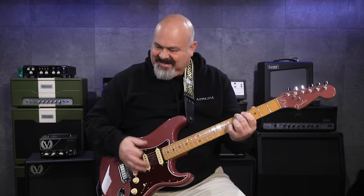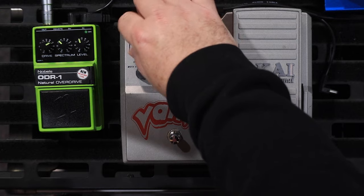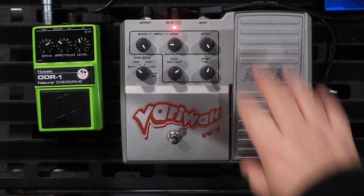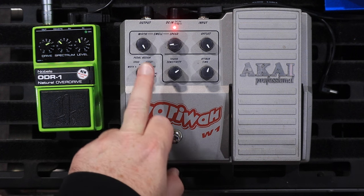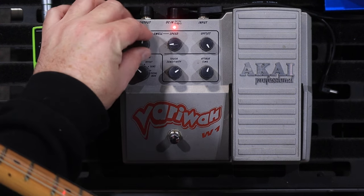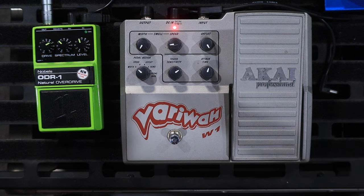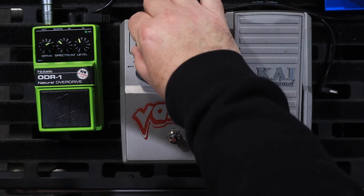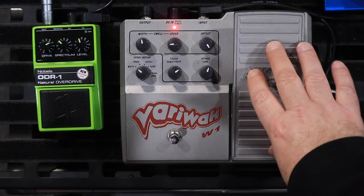I can imagine what the comments section is going to be like here about 70s adult music. So when you've got the knob set to width, this becomes your minimum amount. So if you've got it down at minimum, the minimum is minimum. If you turn it up halfway, then the minimum amount will be halfway. And then up-full is up-full.